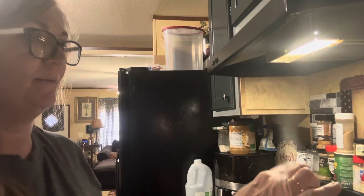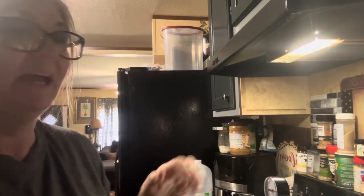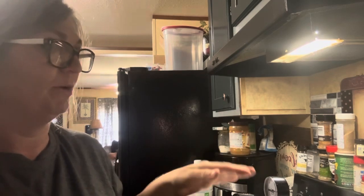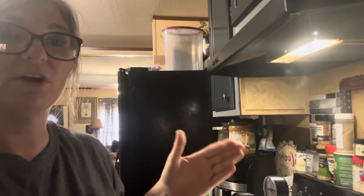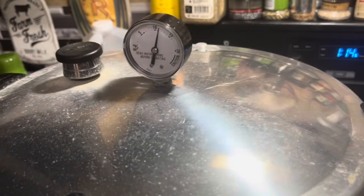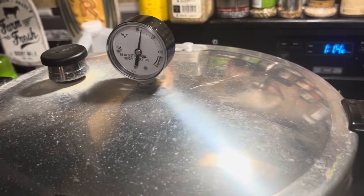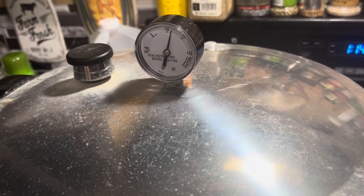We've been at a steady steam stream for about 10 minutes — you can see that steam coming out. So we're going to put our weight on and now it's going to start to build pressure. Once we get up to 10 pounds of pressure, we will start our timer for 90 minutes — not until then.